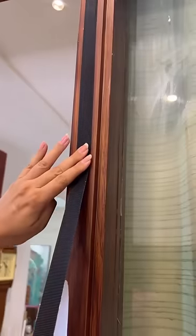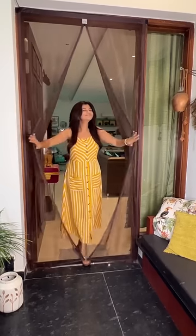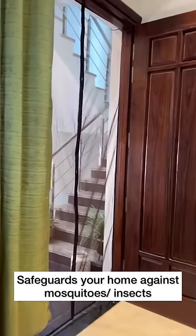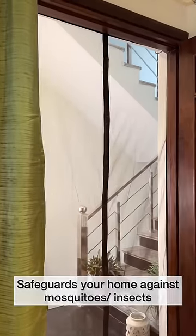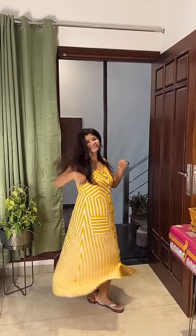The mosquito stick-on mesh easily fixes to the magnetic tape provided along. Move around any number of times, the magnetic ends automatically close and safeguard your home against mosquitoes and insects while you enjoy the outdoor breeze. Undoubtedly the best thing I've invested in this year.